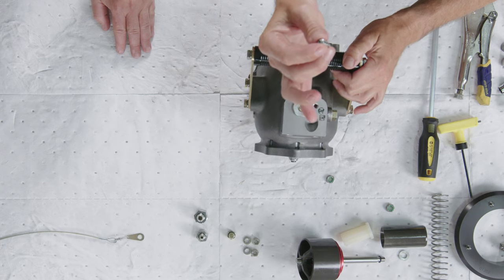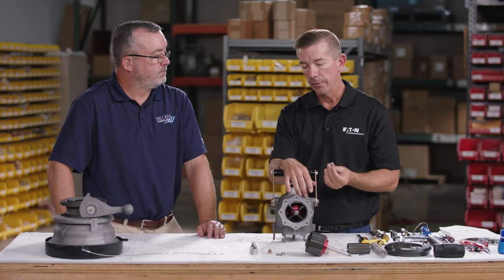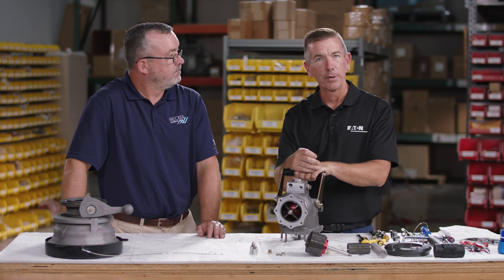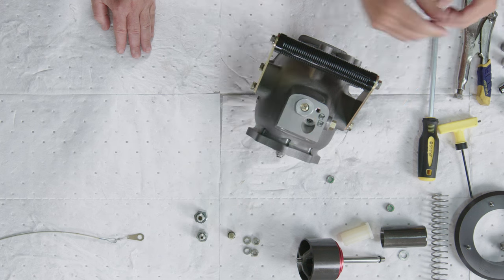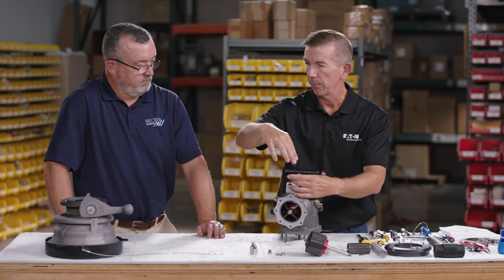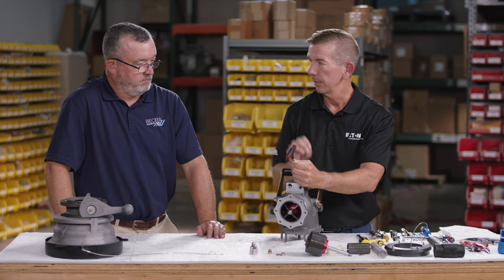Next, install the closing time adjustment screw. On air-controlled hydrant couplers, this screw dictates how quickly air escapes from the piston to control closing time. The initial adjustment is to tighten the screw all the way down, then back it out three turns — this gives a closing time of approximately two and a half to three seconds. Fuel reference pressure hydrant couplers do not have this screw; their closing time is dictated by the truck.